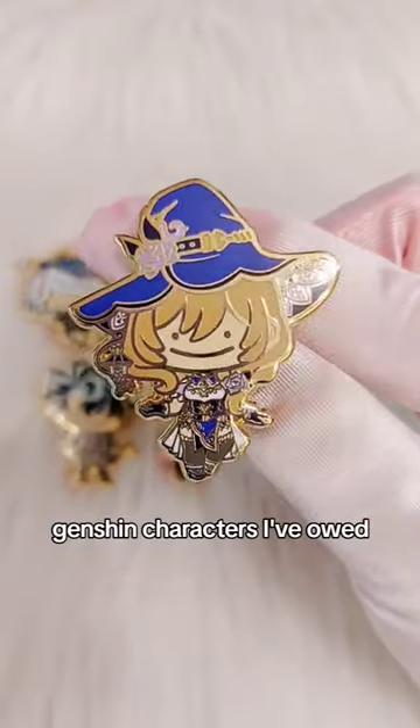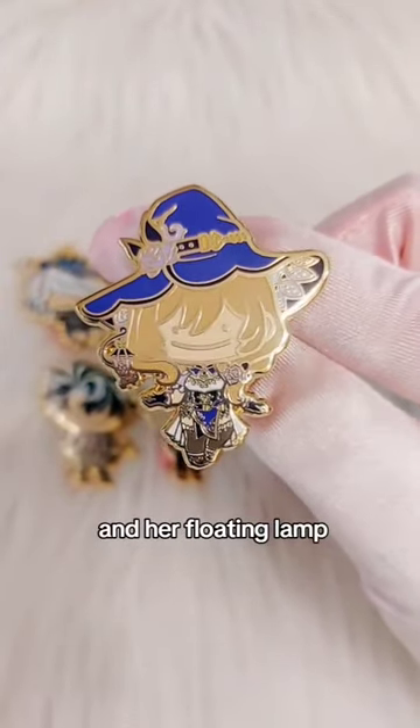Next are some Genshin characters I've owed for a long time now, like this Lisa pin. I like her outfit colour and her floating lamp.